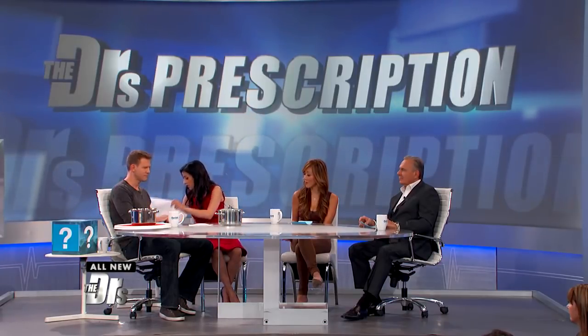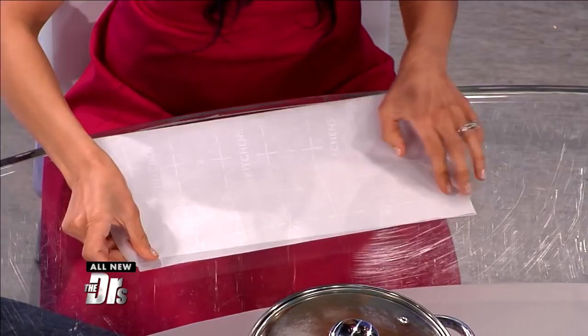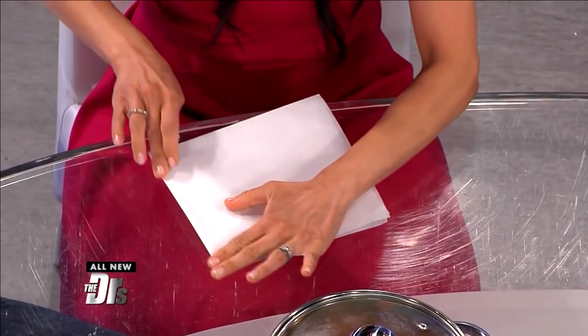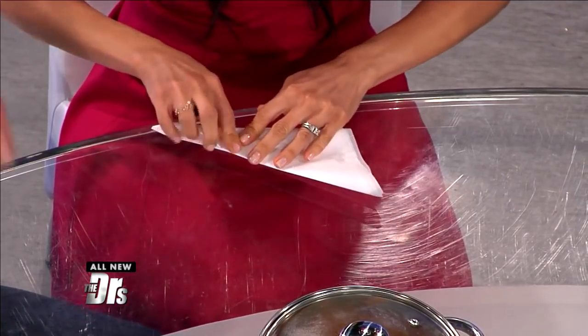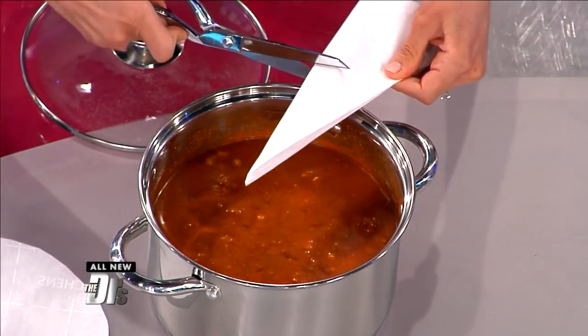To make this at home, take a square piece of parchment paper and fold it in quarters. Then fold it again into a triangle, and then one more time — basically like making a snowflake. Then take the center part of your pot, measure the diameter, and make a little nick to mark where to cut so you get the right size.